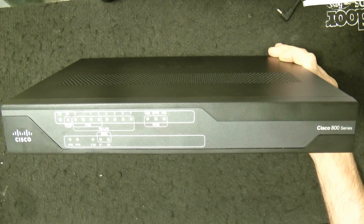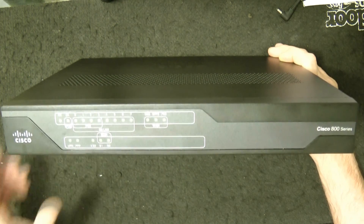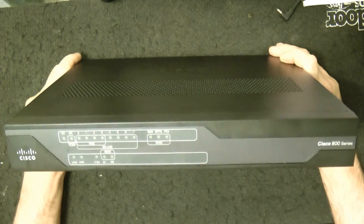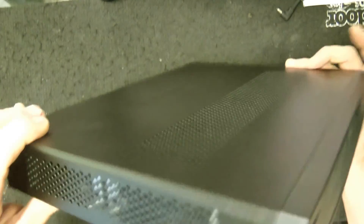It's wired connectivity, Fast Ethernet. So it does a bunch of other different settings and different configurations — I'm going to put that in the description. But once again, this is the Cisco 800 series.